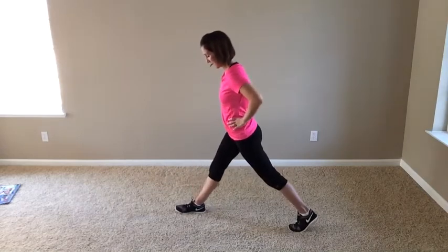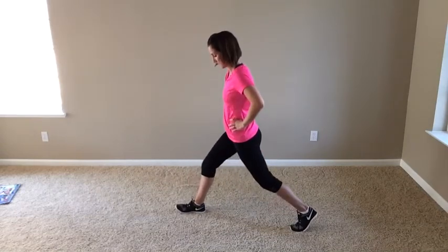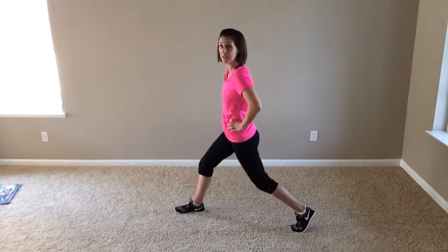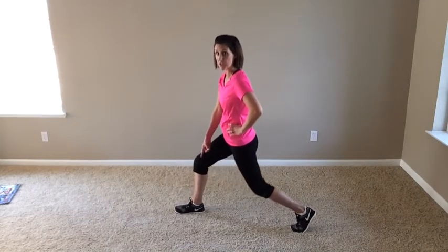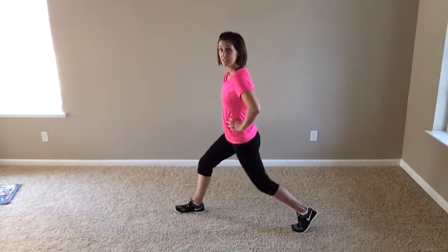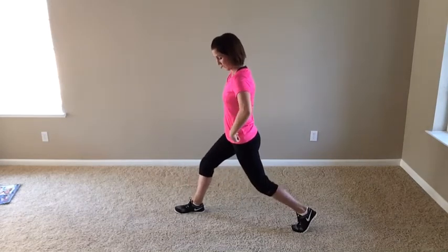The good news is you've got two legs — so here we go. Opposite leg back, ten lunges. Nice and easy. Two, three, keep coming. Four, press through that front heel. Five, pull the toes up. Six, seven, shoulders right over the hips.